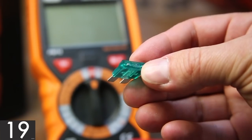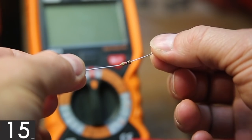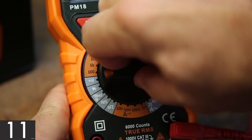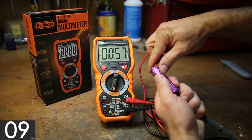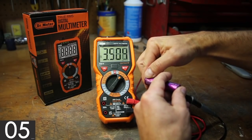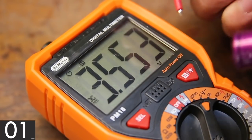It has an audible continuity tester, which works great for fuses. The ohm meter looks to be both accurate and precise. I found this 18650 battery in the street while walking the pup, and it reads about half a milliamp while unloaded, and about three and a half volts in its current state. The hold feature is a nice touch to keep the reading on the screen.